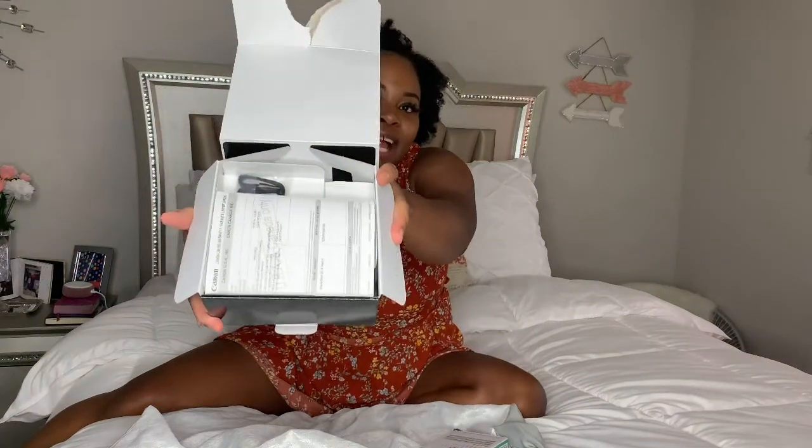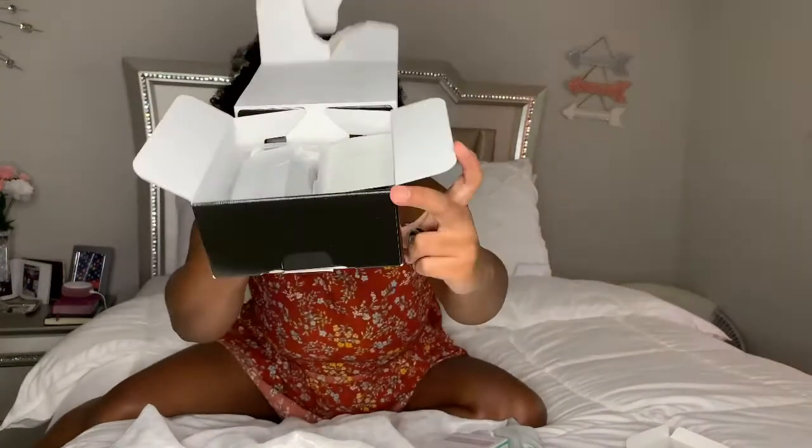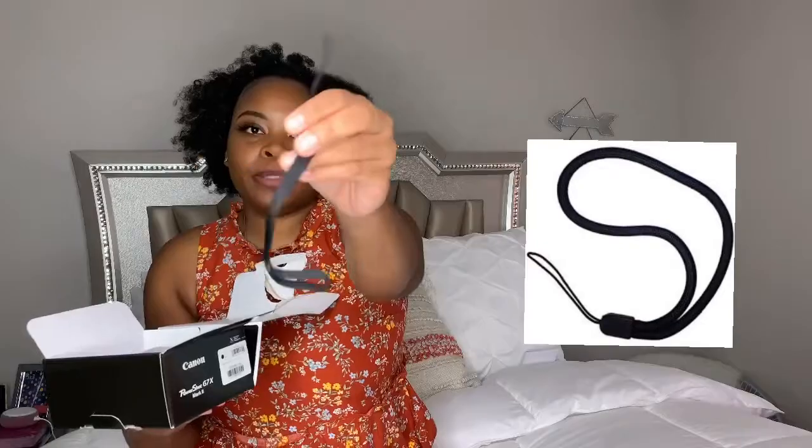This is what the packaging looks like. You have all these papers that come in there, the manual which I never read. This is the fun part — this is what it looks like. It comes with the wrist strap too so you can put it on your hand. This is the charger piece to charge the battery, and this is the battery — small, nice little battery. And then the star of the show, obviously, this bad boy right here.